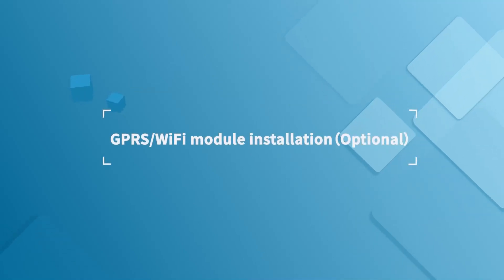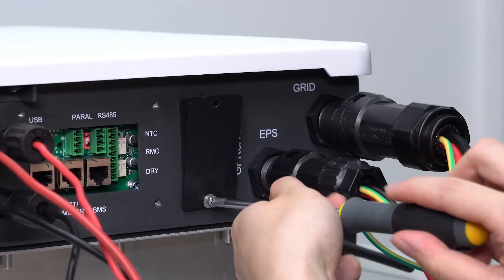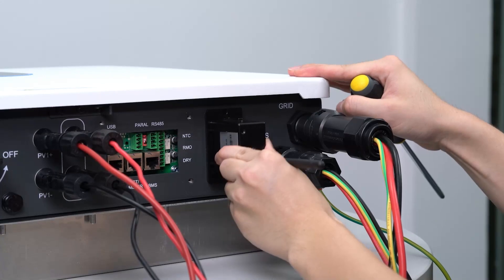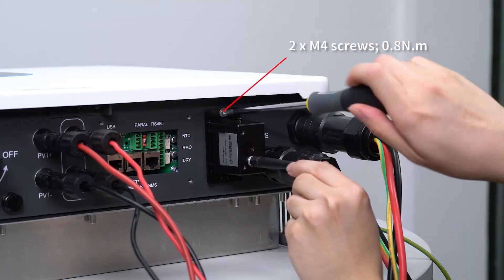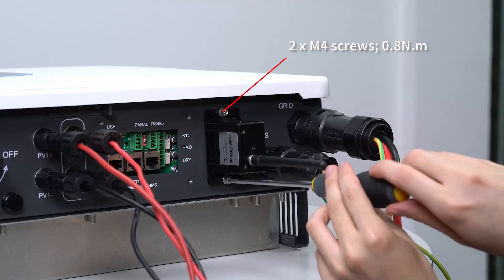GPRS/Wi-Fi module installation (optional): loosen two screws and move the port cover. Insert the GPRS/Wi-Fi/LAN module into the GPRS/Wi-Fi/LAN port and tighten the two screws.